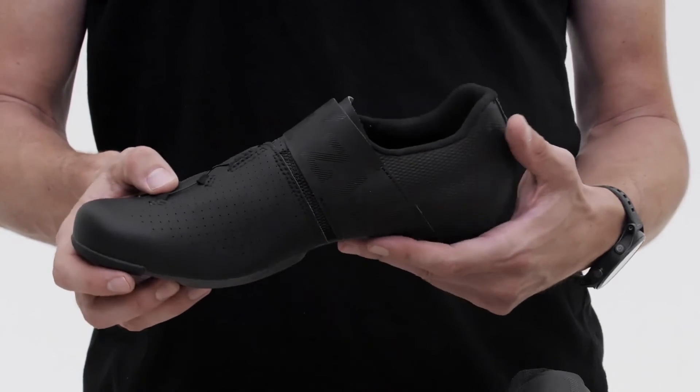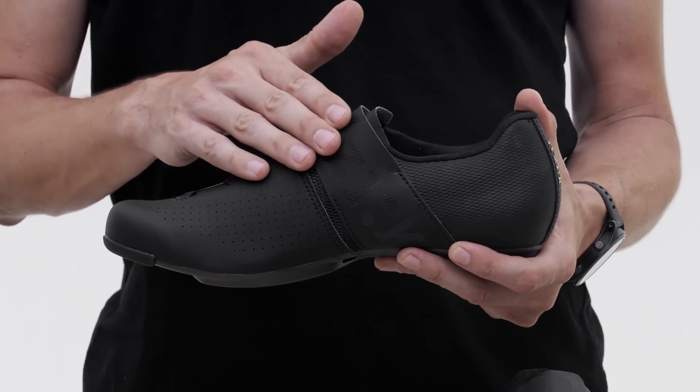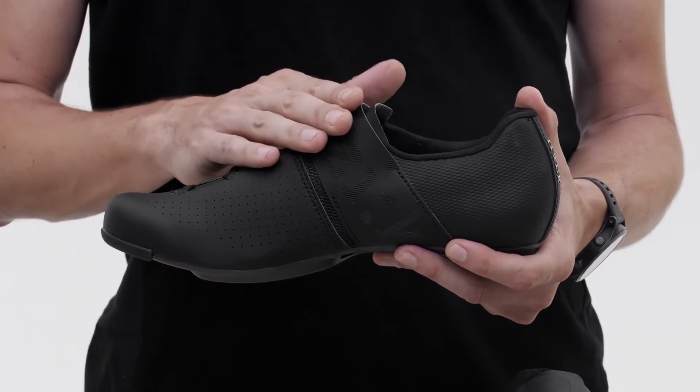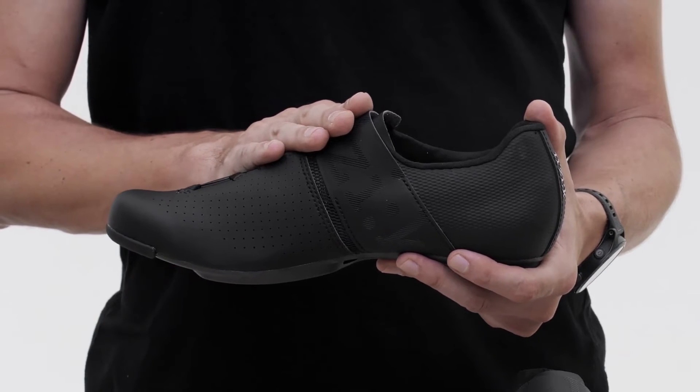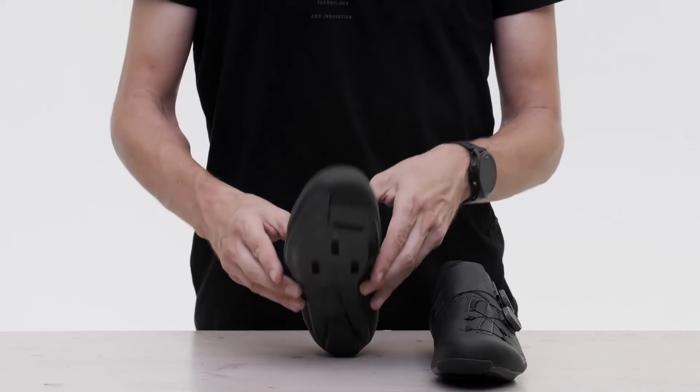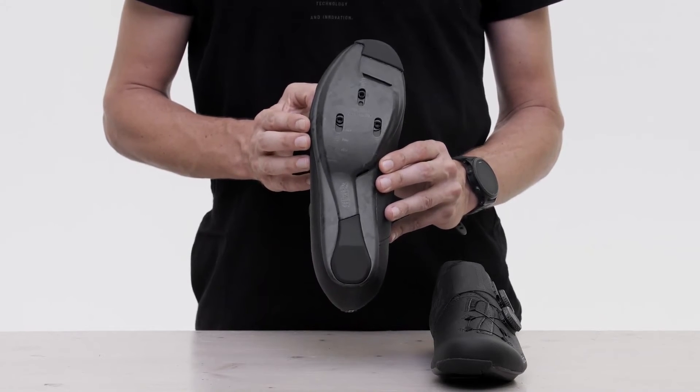A dedicated piece of the shoe's upper wraps around the plantar arch and is adjustable for fit with its own BOA dial, providing improved support on the plantar fascia.